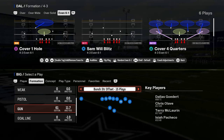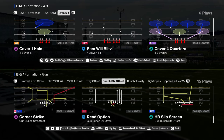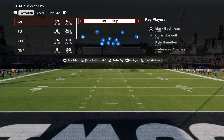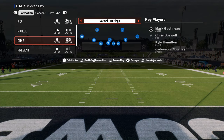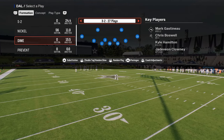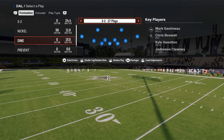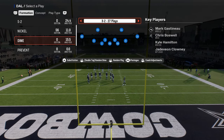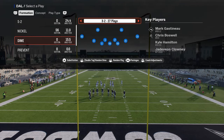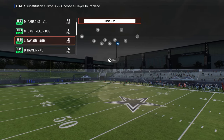This video I'm going to be showing you the best coverage in Madden. This is the meta defense that pretty much everybody's using in some way, shape, or form. It can be done out of a lot of different plays and formations. I think the best defense to teach this out of is the dollar defense, because dollar is just the best defense for coverage in this game.